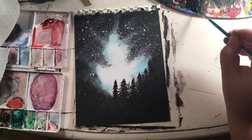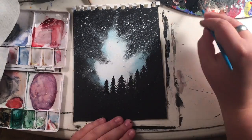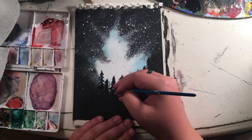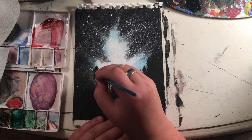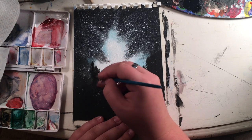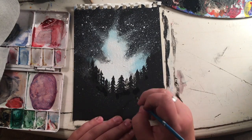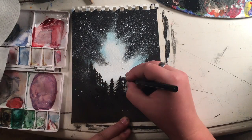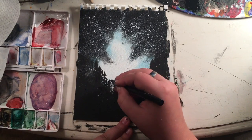Don't worry if they're a little sloppy because we're going to go in later with a pen and sharpen them up. Now we're going to go in with a very small nibbed pen and we're going to bring the tips of the trees up, sharpening them and also the boughs a little bit all over.